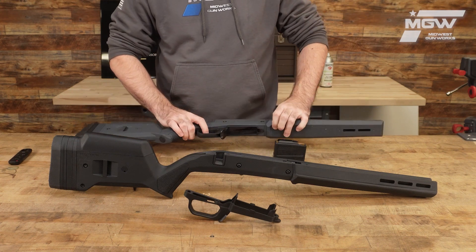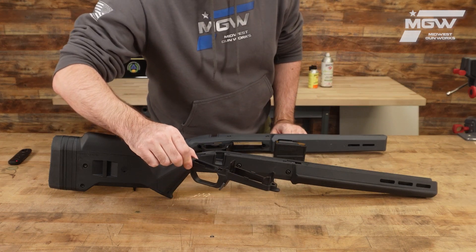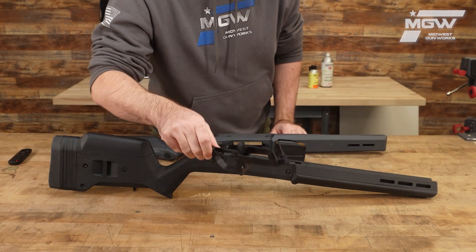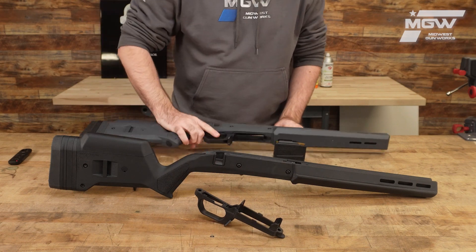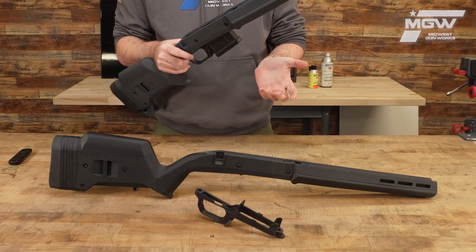Included with each of these Savage 110 stocks is Magpul's bolt action magazine well, which gives your rifle compatibility with AICS spec magazines.